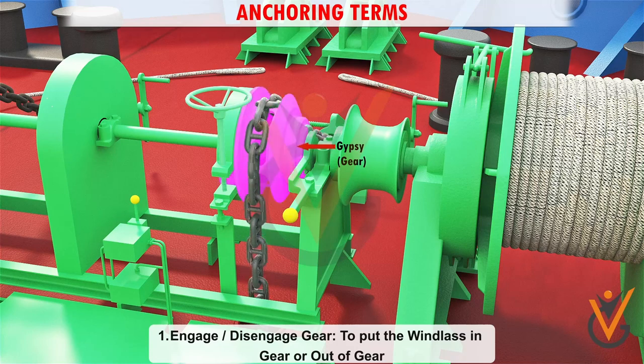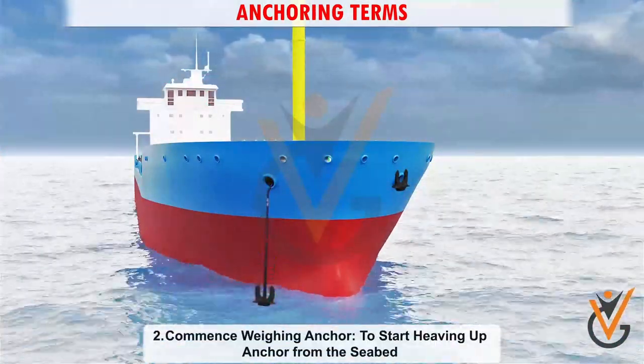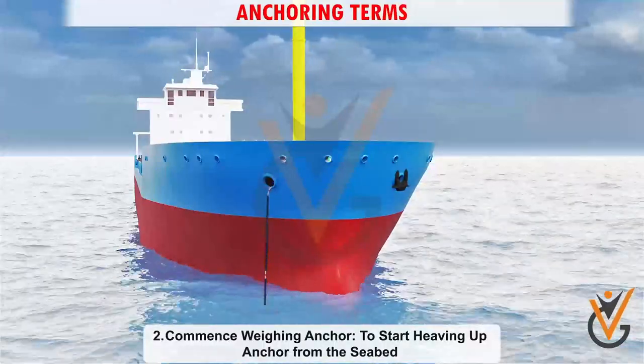1. Engage or disengage gear: to put the windlass in gear or out of gear. 2. Commence weighing anchor: to start heaving up anchor from the seabed.